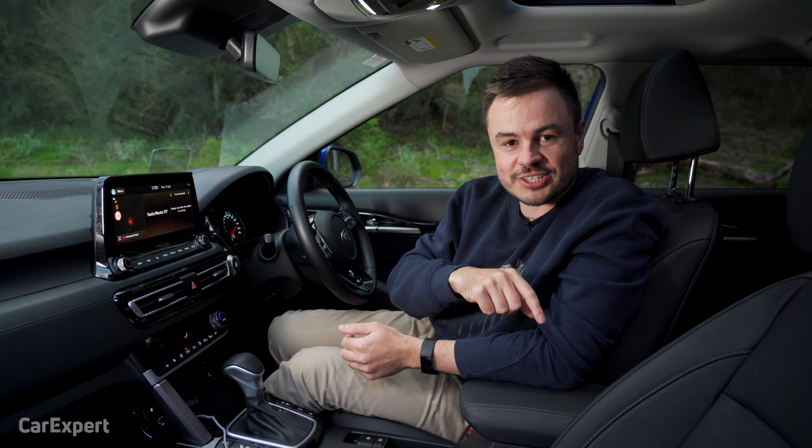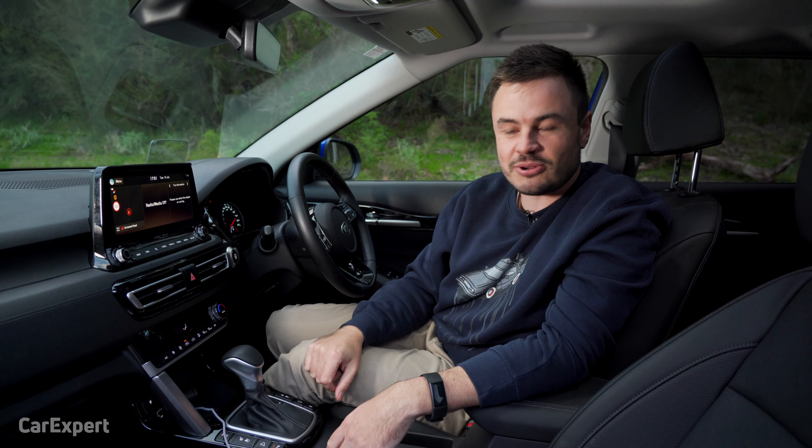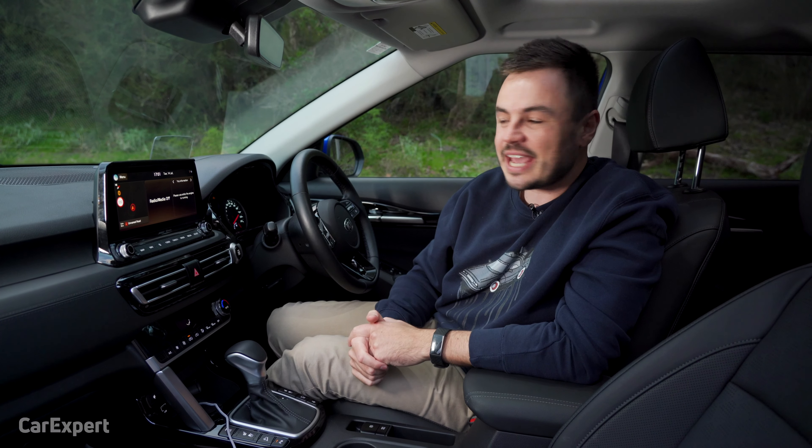If you haven't done so yet, have a look at the rest of our channel. We've got stacks of car reviews and a lot of other fun content as well, but let's get started on our infotainment review.